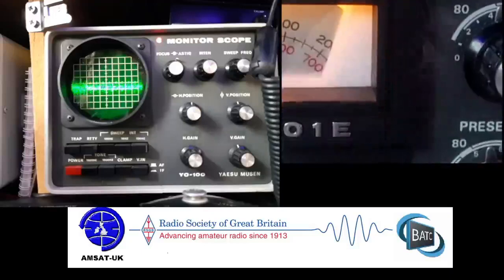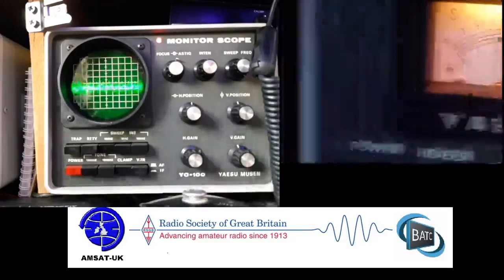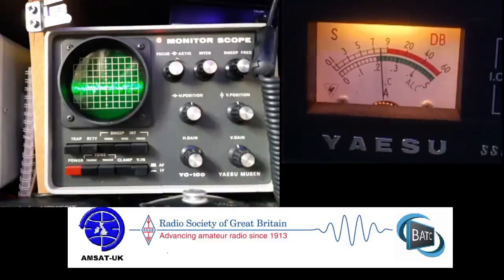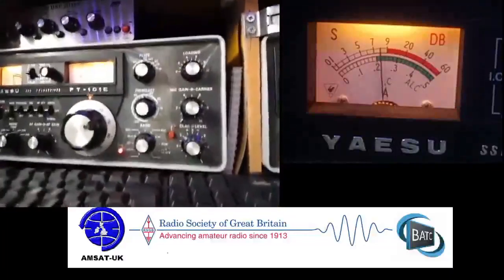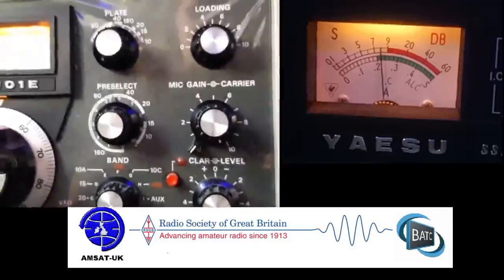Sometimes, for some reason, it goes slightly outside on some frequencies, but we're not in this case. We've got the meter in on this camera. Just let me move this camera over here so you can see the controls.